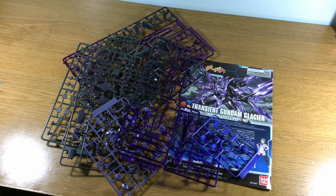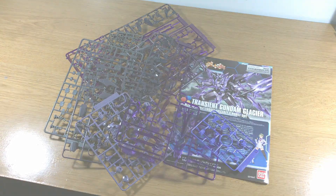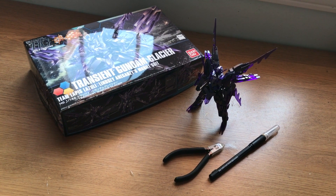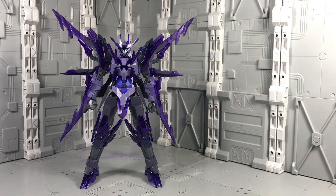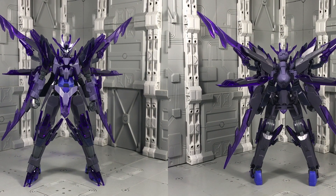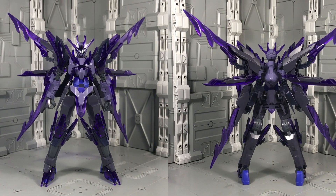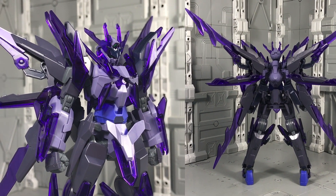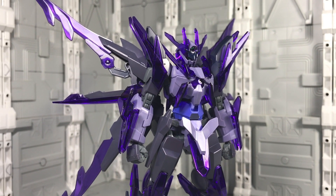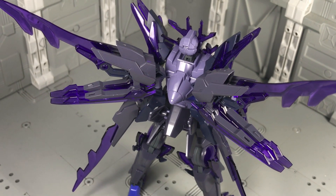which I suppose could also be the entire tagline behind Gundam Build Fighters. The Transient Glacier is bold and impactful. Even here in this basic straight-assembled state, it's immediately eye-catching thanks in huge part to those delicious clear purple pieces. The core of the Gundam shouldn't be ignored either — this kit still retains the sharp and streamlined aesthetic of the original Transient.